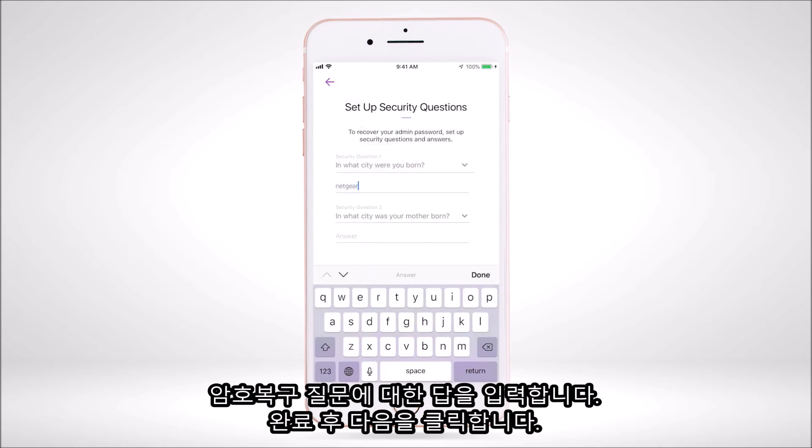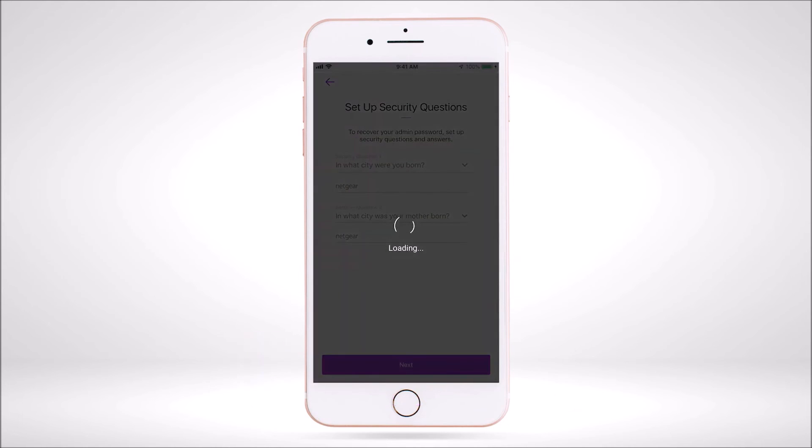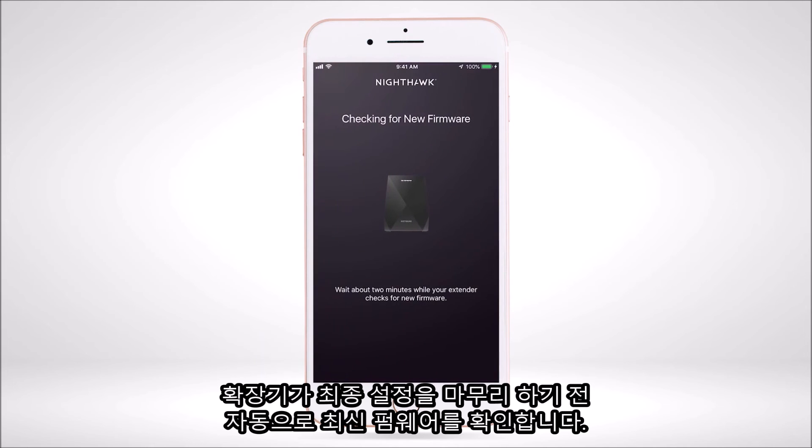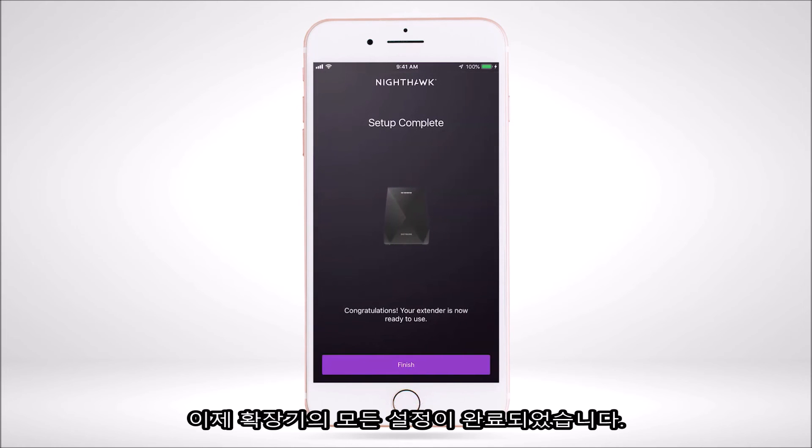Select and enter your security questions for your extender's admin password recovery. Select Next once complete. Your extender will automatically check for the latest firmware before completing the final setup.